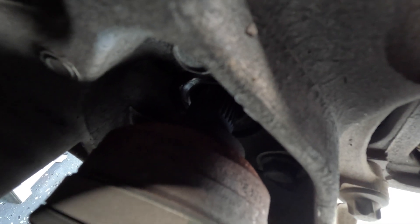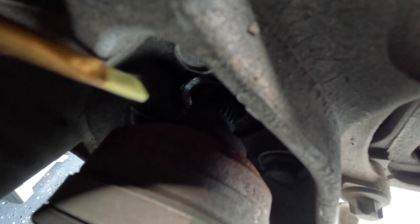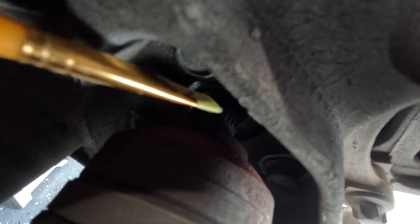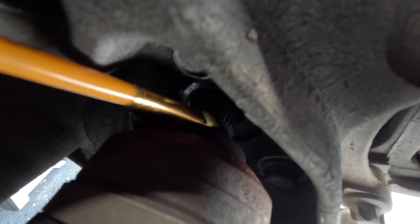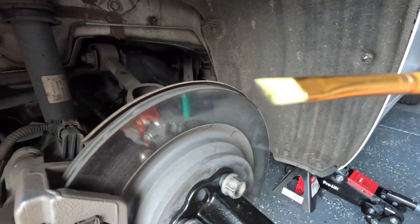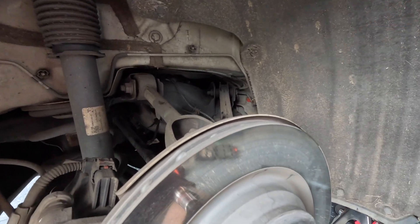That's what it looks like when it came out of the hub. We're going to apply moly grease right here on that flat part that goes into the hub. Get a brush like that and just apply it all around.